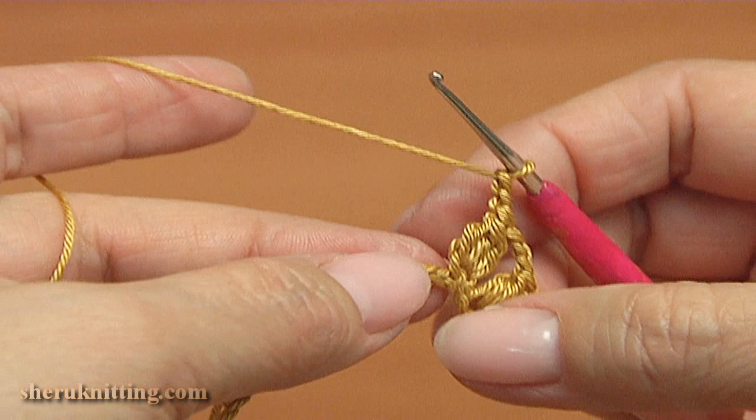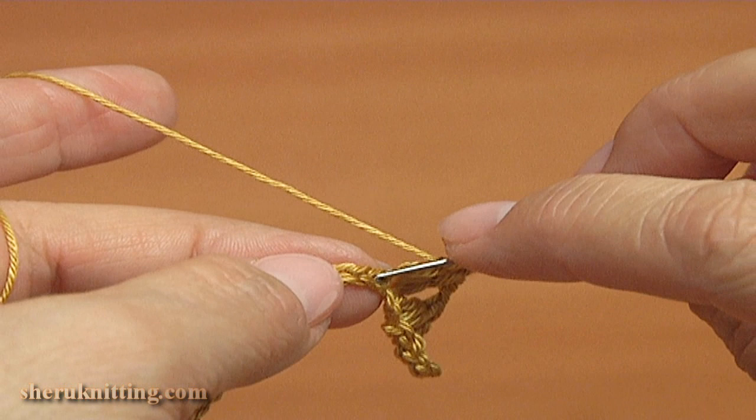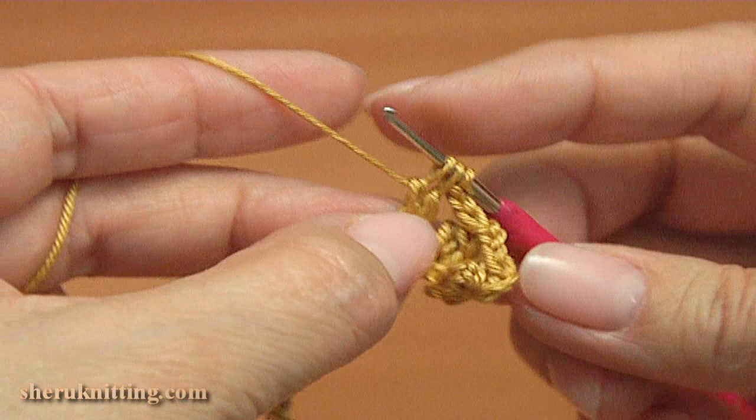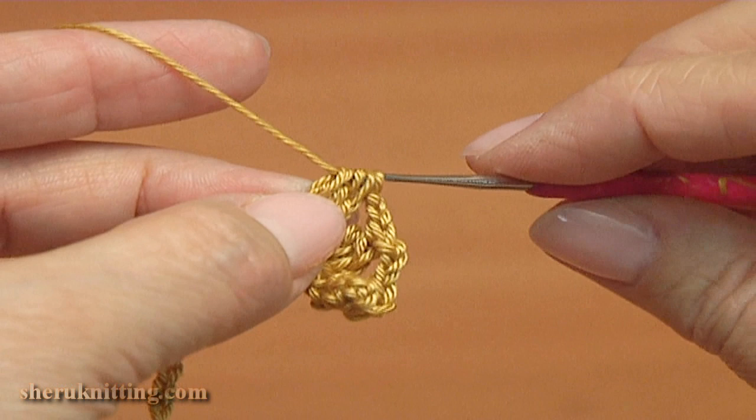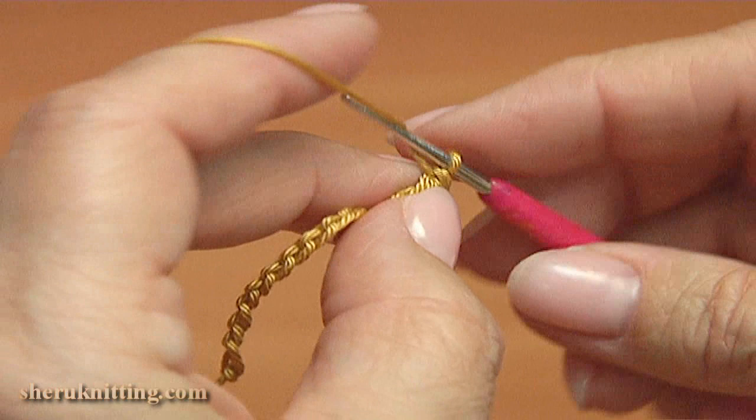Make 1, 2 chains. Let's repeat the cluster again: skip the next stitch and make the cluster into the 2nd chain stitch. Make the 1st, 2nd, and 3rd double crochet. Then yarn over and pull through 3 loops — we have 2 loops on the hook — then yarn over and pull through 2 loops to finish the cluster. Then chain 3.